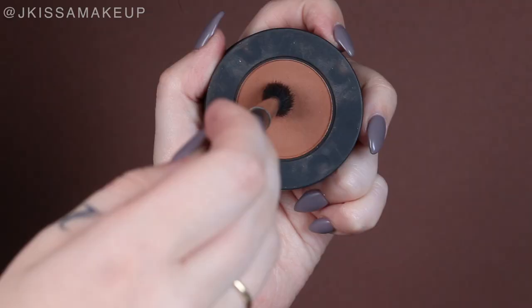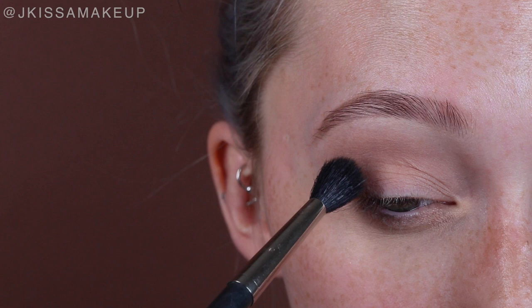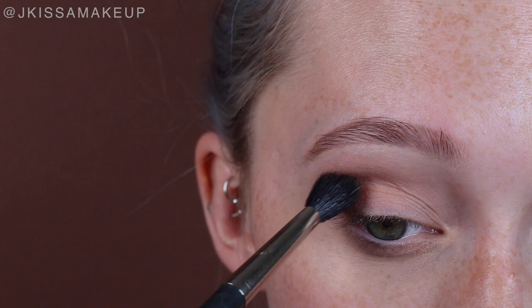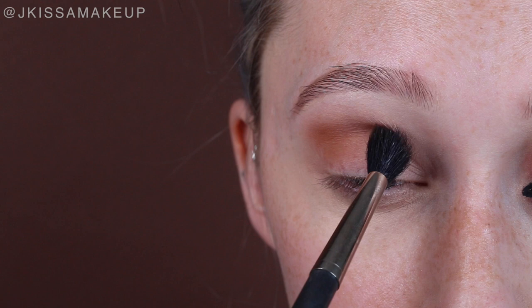I already went ahead and primed my eyes with MAC Paint to Lay Paint Pot, and I'm going in with Unseen from the stack and a MAC 224. I'm picking up just a little bit of product and working in small circular motions, starting at the outer corner and working my way inwards. You can carry this however high up you want to.